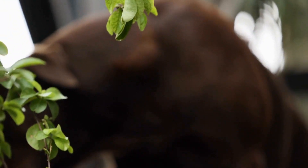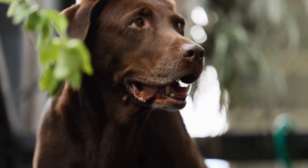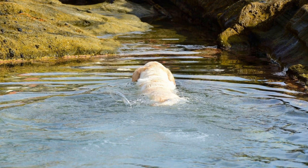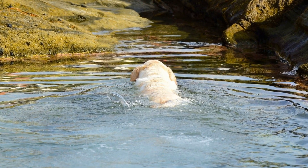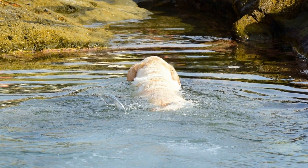Nails should also be regularly trimmed to prevent them from becoming too long and causing discomfort to your Labrador. Ideally, nails should be trimmed every three to four weeks, but this may vary depending on your dog's activity level and the wear and tear of their nails.